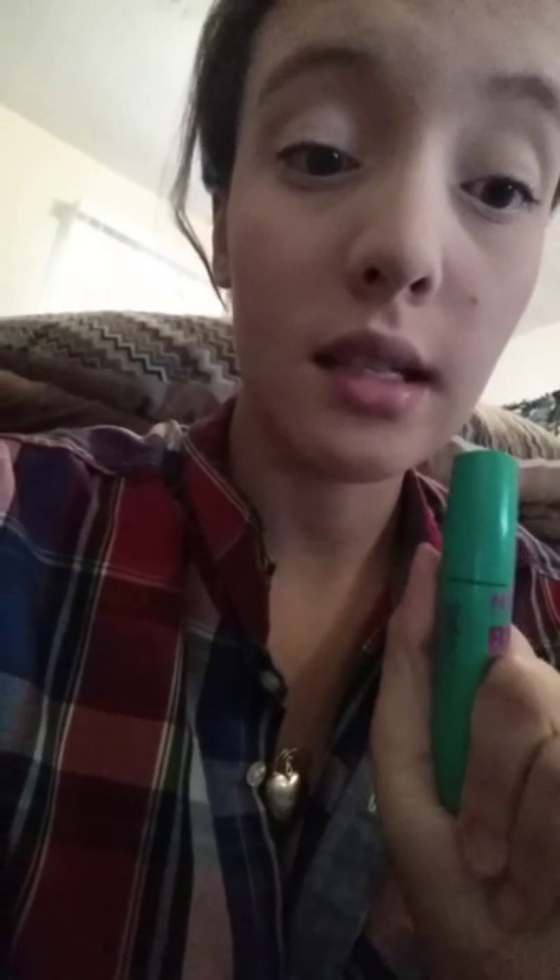Good morning everybody. I'm Barry and I'm going to be showing you how to use Unique. The first thing I usually do in the morning is put on my foundation, my blush, and this mascara.